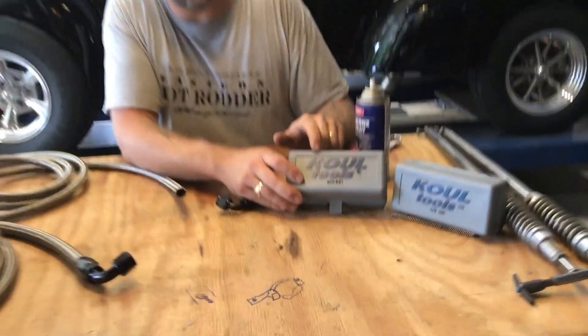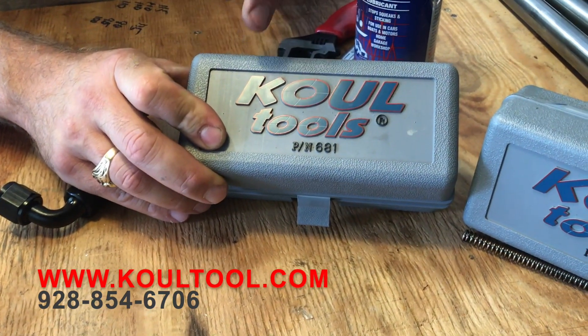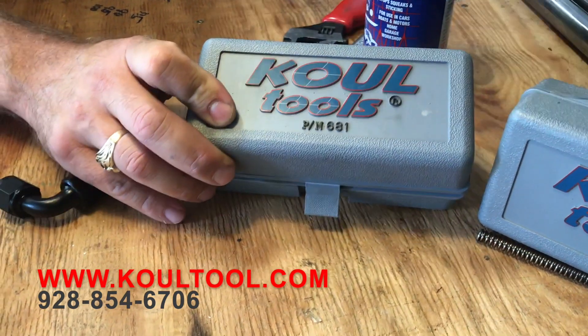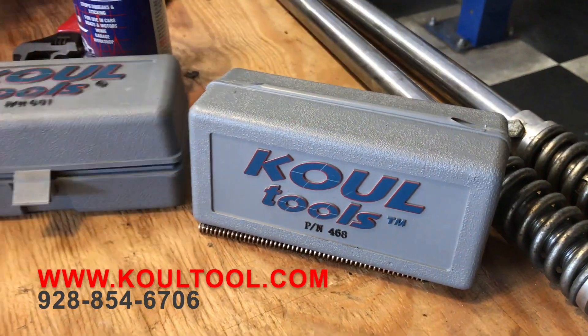We got two kits from them. This is part number 681 — this does a dash 6, dash 8, dash 10 line. This one here, 468, does dash 4, dash 6, and dash 8.